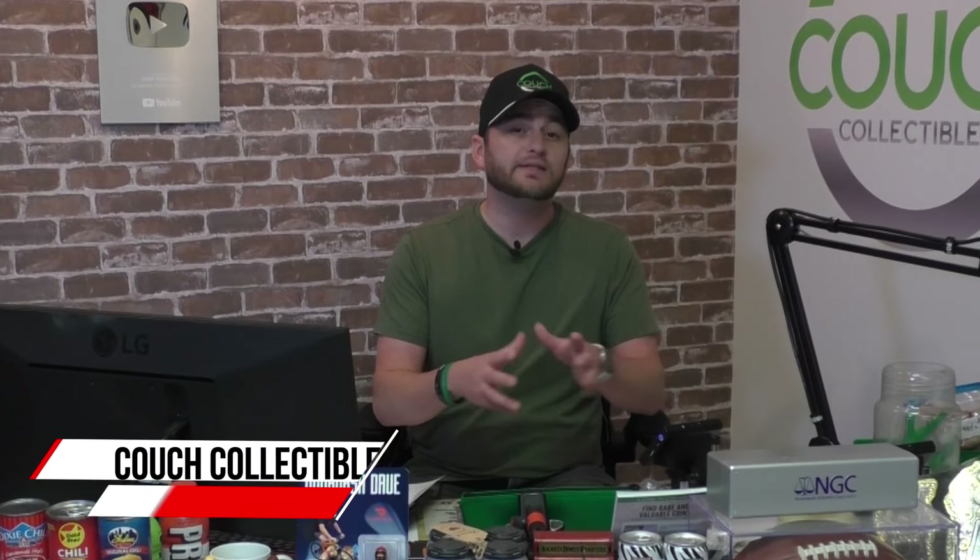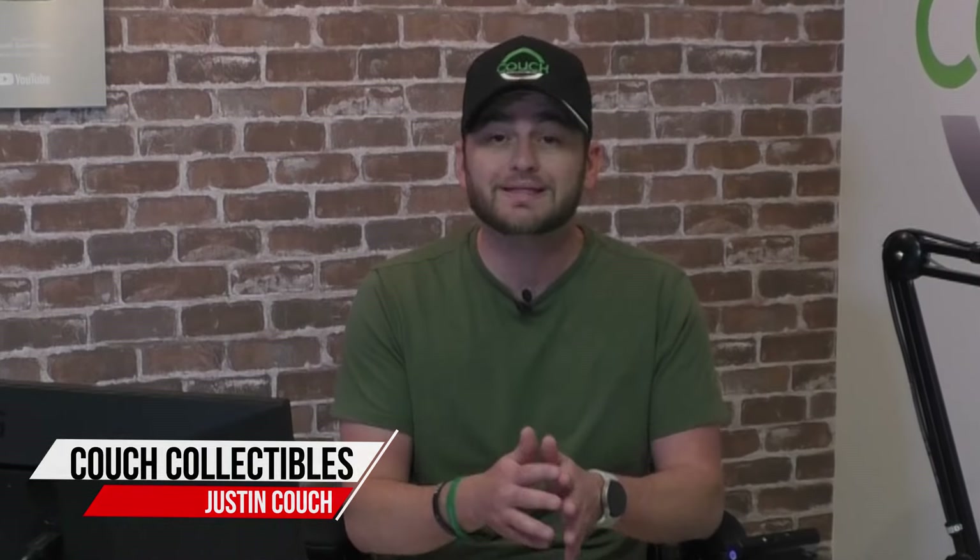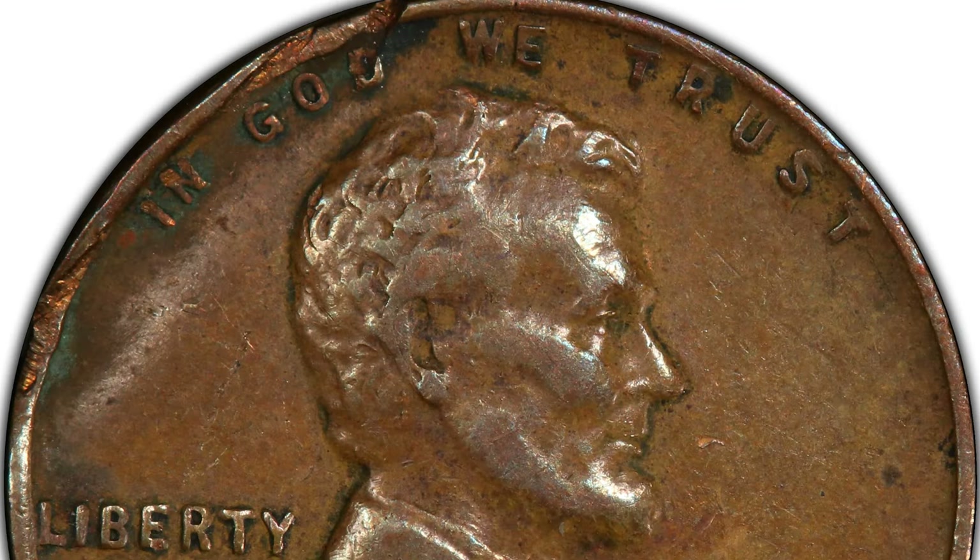Today we're looking at five old coins that you may have in your coin collection and different things you can look for on those coins that can make them valuable. Let's just hop right into it.